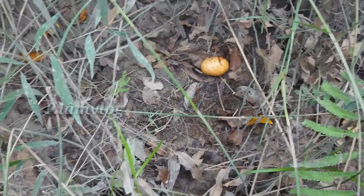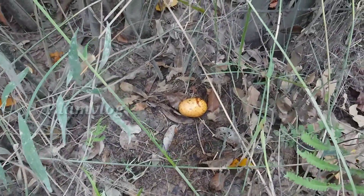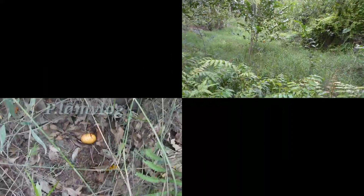Cái trái khi chín thì nó rụng như thế này. Bây giờ tôi sẽ tiến hành giới thiệu cái trái này để bắt đầu giới thiệu bài thuốc cho mọi người.